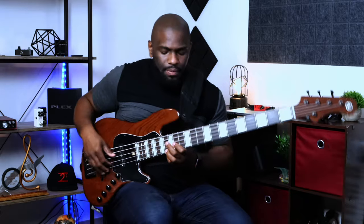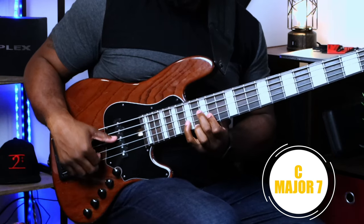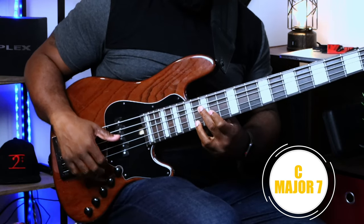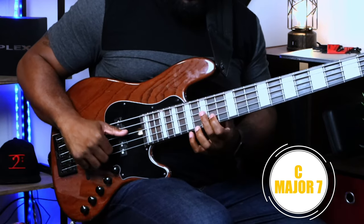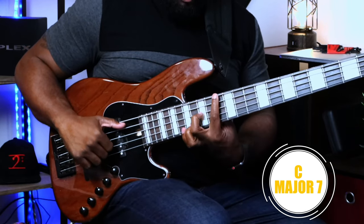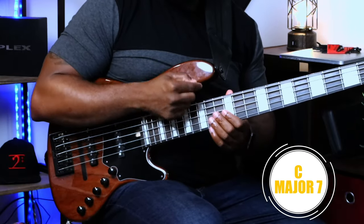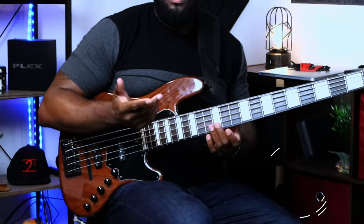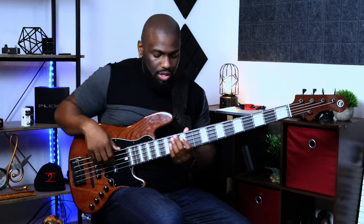Let's take a C major seven chord. You're playing it up here in the upper register, so this will be your C, your E, and your B — you can omit the G. Now if I wanted to play that C an octave lower, which I couldn't do with a four string, I can move that C all the way down an octave. The pattern for an octave is two strings down in pitch and two frets back in pitch.